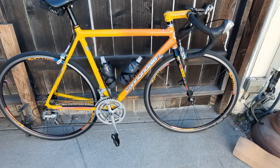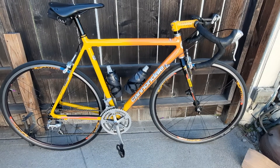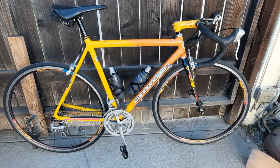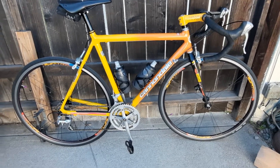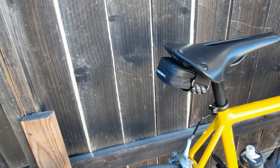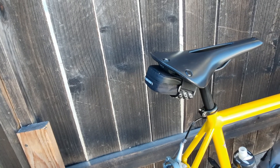It comes in at about 22 pounds with everything on it, and about 21 pounds when you take all the accessories off. The biggest weight gain is the rear bag — it's got one tube, two tire levers, a CO2 cartridge, and a chuck.